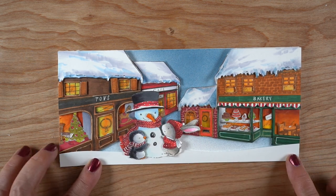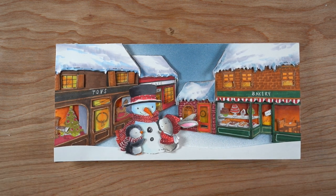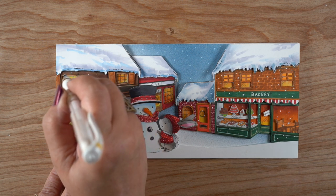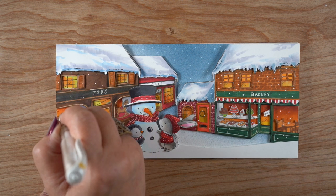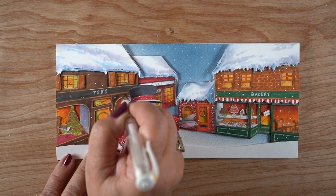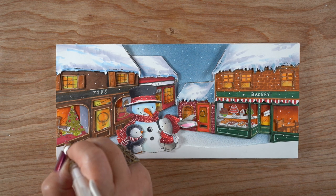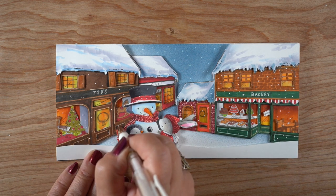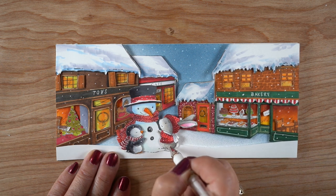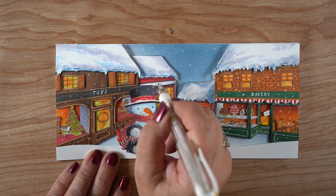Even though I don't have the little city shoppers, I need to get them now because they go with the buildings — so make sure you pick up some of the city shoppers if you decide to do something like this. Of course you can color it with just flat stamps; you don't have to go as crazy as I have. I went a little bonkers with it — of course I had to add some snow because it's a winter card, which requires snow for me.